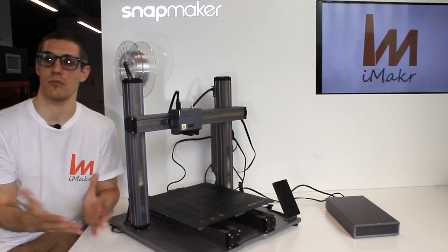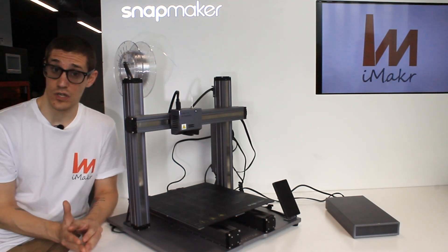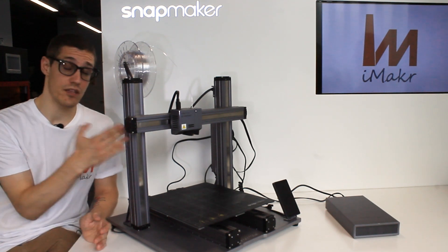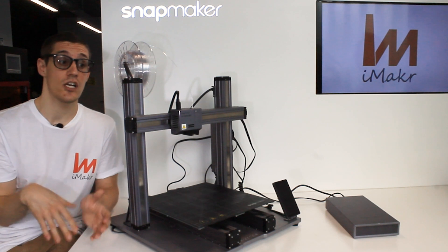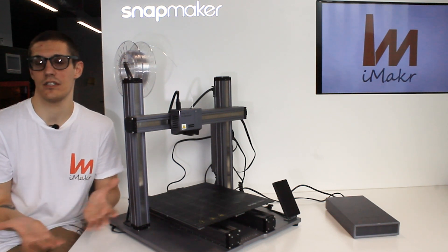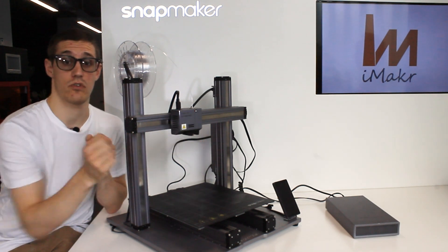We also have people starting out in 3D printing, and we encourage them too, because you wouldn't be limited to just 3D printing — which is an amazing 3D printer by the way — you'd also be playing with the other two functions, and the amount of things you can do is huge.